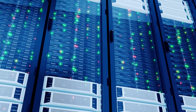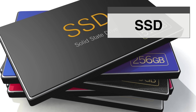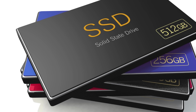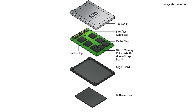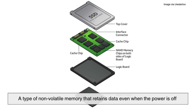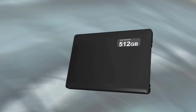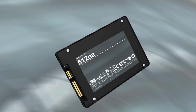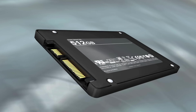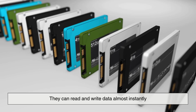Now let's fast forward to modern-day storage: solid-state drives, or SSDs. Unlike HDDs, SSDs have no moving parts — no spinning disks, no tiny arms. Instead, they use something called flash memory, a type of non-volatile memory that retains data even when the power is off. SSDs are lighter, faster, more energy efficient, and more resistant to physical damage. And because they don't rely on spinning disks, they can read and write data almost instantly.